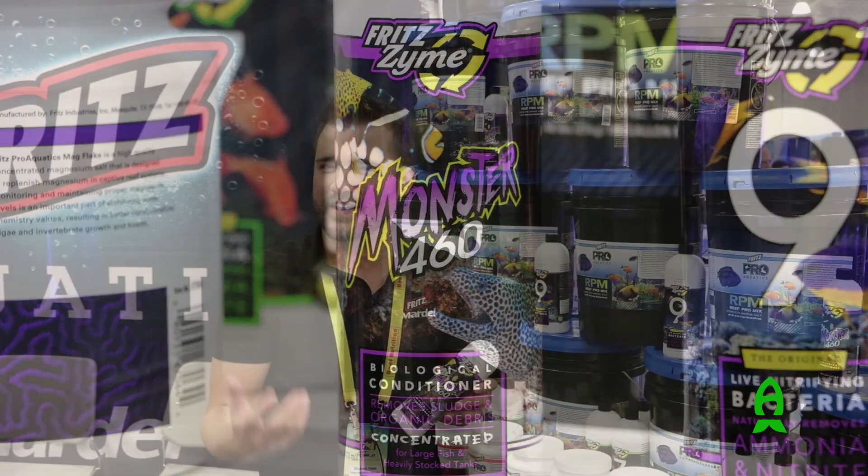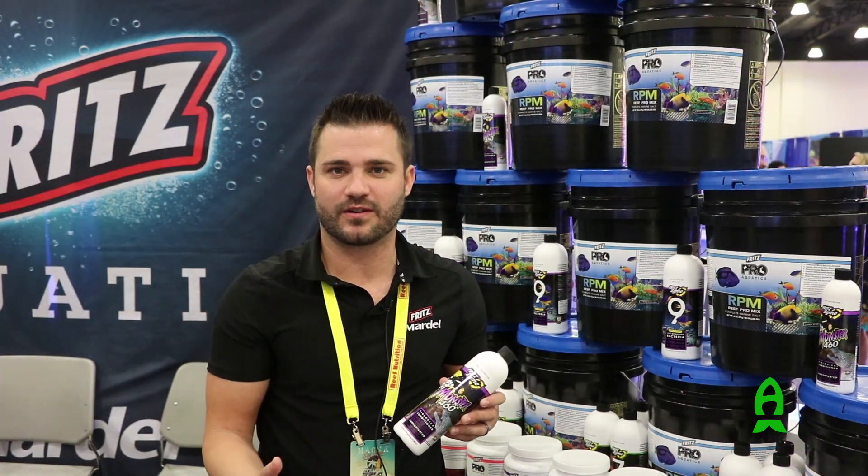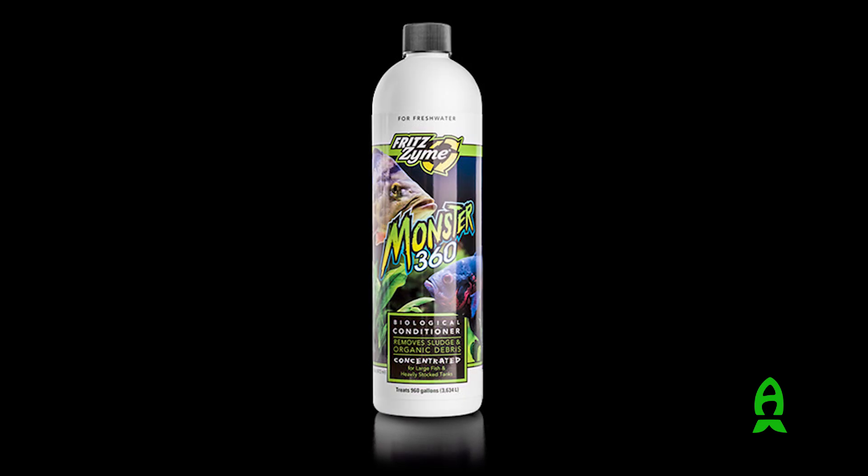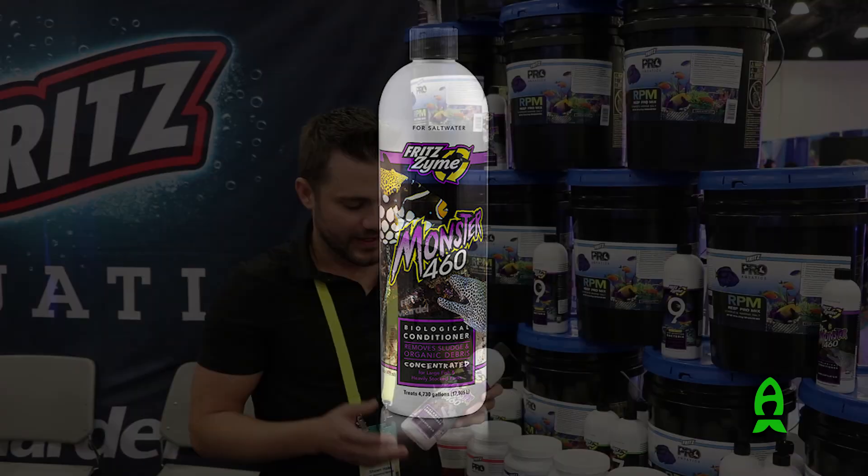Our nitrifying bacteria, people are very familiar with. They know that they use that to start their aquariums, but they have a lot of questions about what is this other bacteria — 460, 360 — what is the monster version of it? This is Hedotropa.